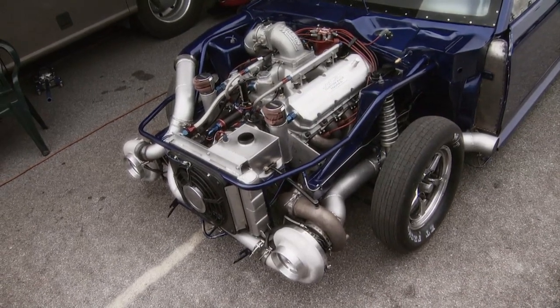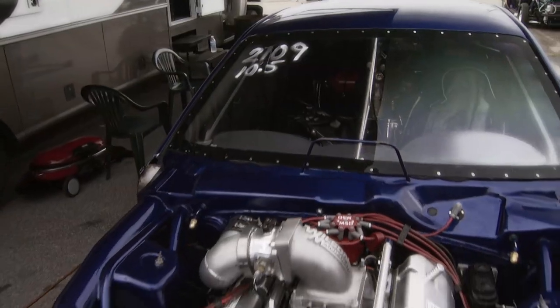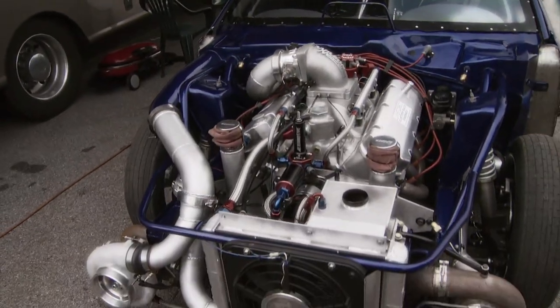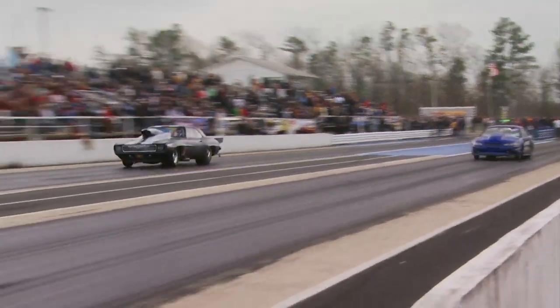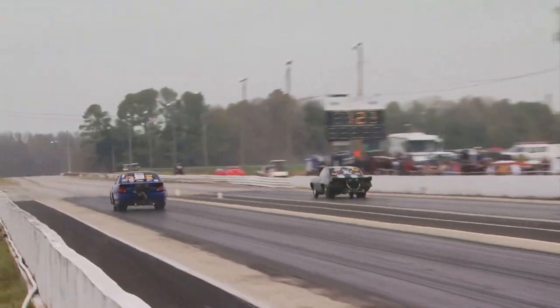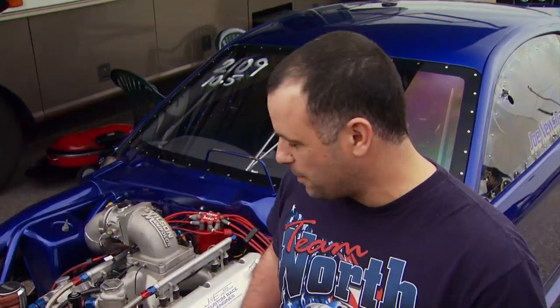He's running a 540-inch Chevy Big Block with twin 91-millimeter turbos — a reliable and more cost-effective combination than he had during those nitrous days. They probably cost more money to build back when it all started, but now with these big nitrous motors, it's probably cheaper to build a turbo car from scratch nowadays, and it's a lot more durable piece.